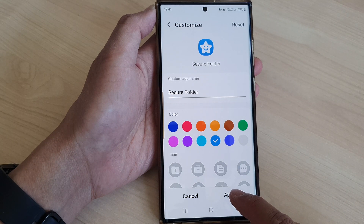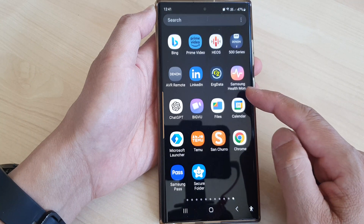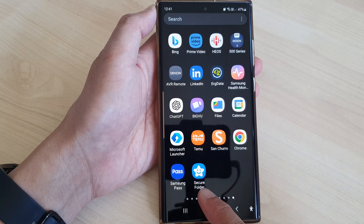Then tap on apply to apply the changes. Now you can go back to your app screen and confirm the change of your secure folder.